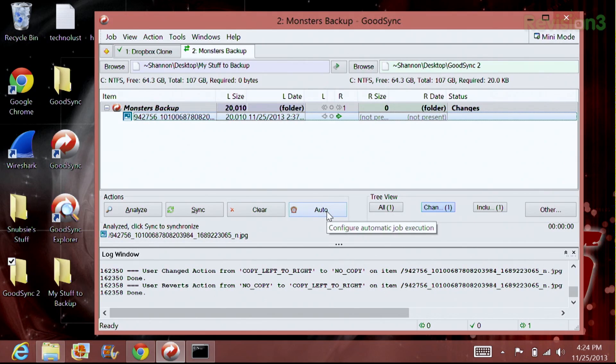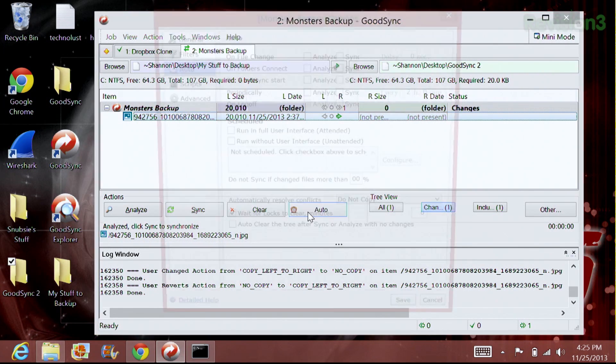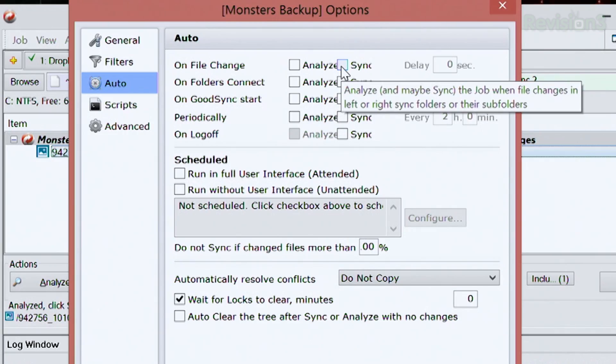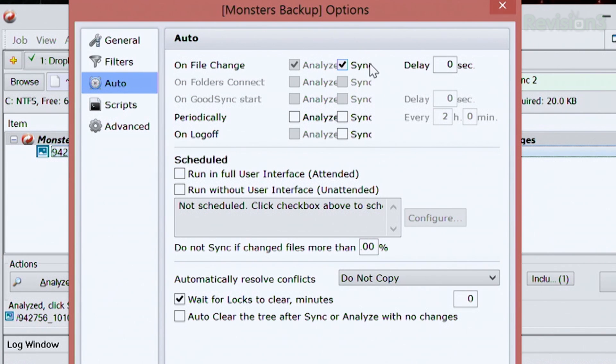Once that is completed, we can have a little bit of fun. Let's click Auto right here. When you click on that, you're going to see a whole bunch of different options. In here you can choose whenever you want a file to analyze and sync, or if you want folders to actually connect — you can do all sorts of different things, as well as scheduled backups. I love scheduled backups. I'm going to choose upon file change — I want it to sync and analyze. I'm not going to run the scheduled ones right now, but I'll go back and do that later.